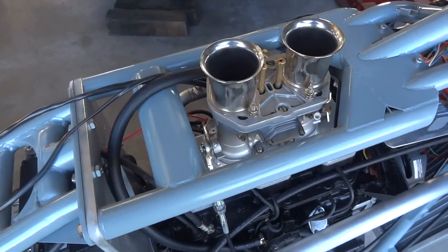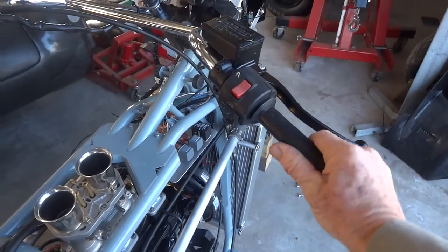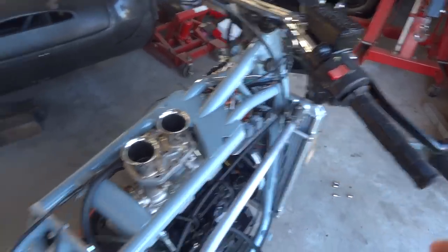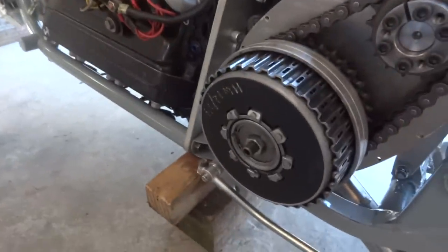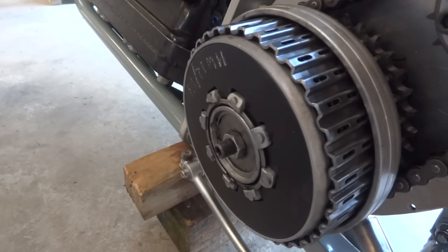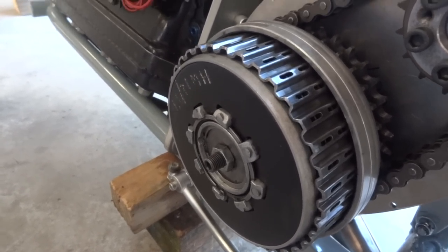If you look down here, I can do that now by doing that, because I've got a throttle cable. And over here, when I do that, that happens, because I've got a clutch cable — which means we're getting pretty close.